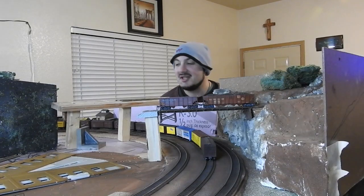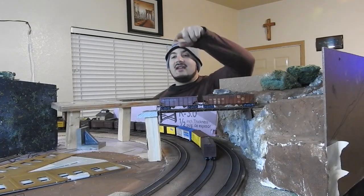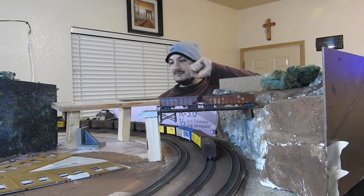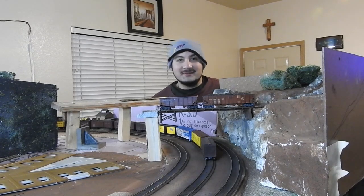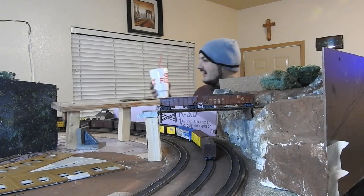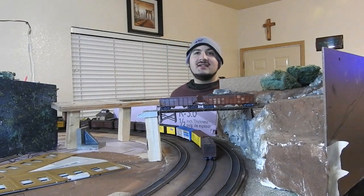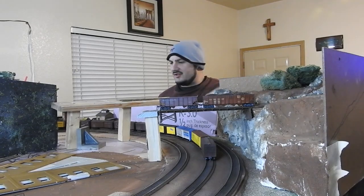Are you bored yet with all of these diorama build series parts? Well guess what, we're about to do another one because we're gonna build a second diorama. Hey everybody, this is Joey G with Touch of the Bar, some modern weathering, and we're gonna do another part series.